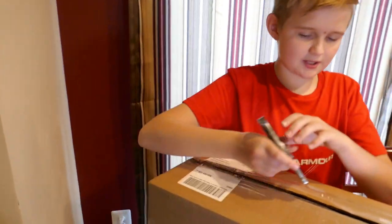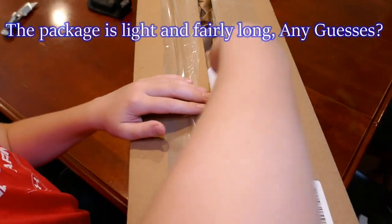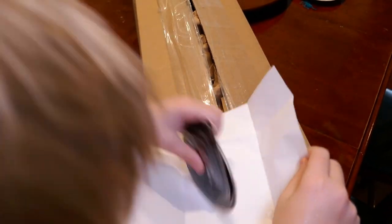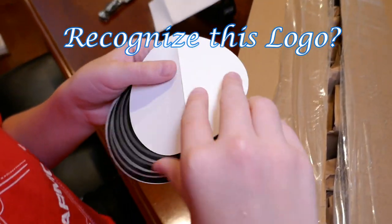I wonder what's inside. Looks like we have a piece of paper. Oh, there's stickers! That's cool.